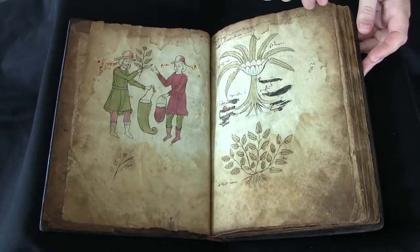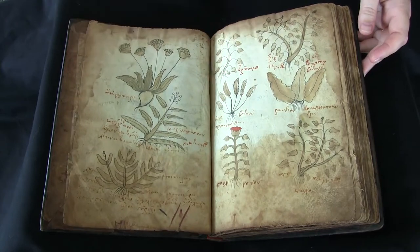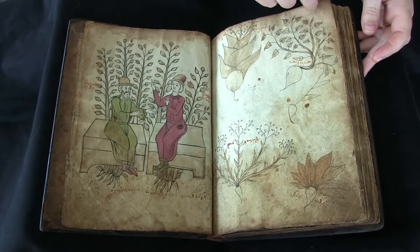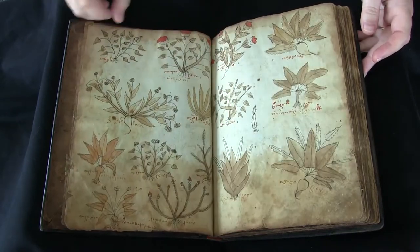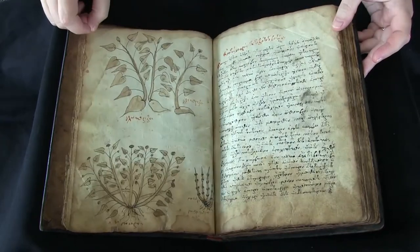It's written on paper and you can see from the staining around the edges that this manuscript has seen a lot of use. It opens with 10 folios worth of plant illustrations, and almost all of the illustrations in this manuscript are in the first 10 folios.